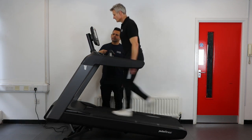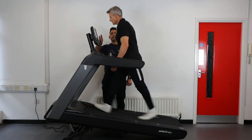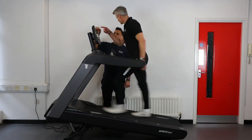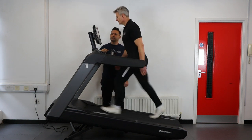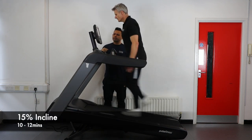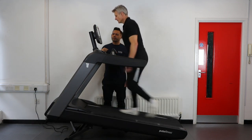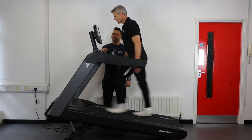The majority of people will be able to walk for the entire 12 minute test. Some might find, due to finding the pace too fast or potentially mobility issues, that it is difficult to maintain a walk. We would then recommend you break into a jog whilst trying to get back into a walk if you can.